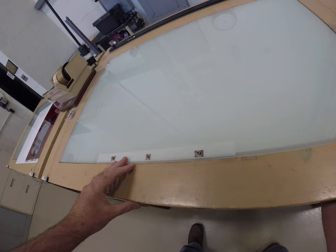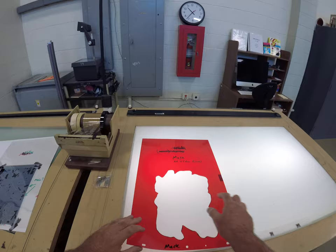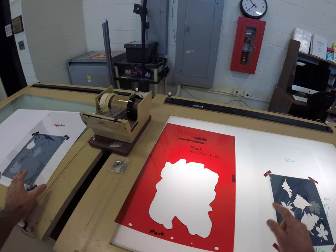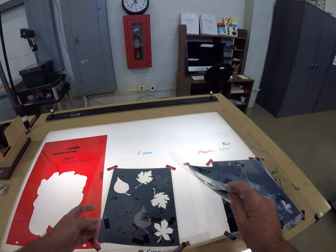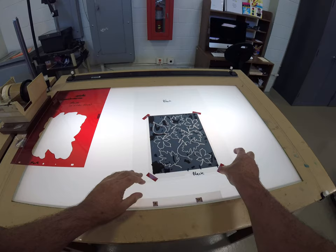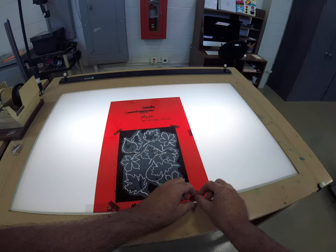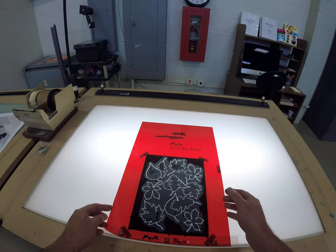This particular job is four-color process, so we have a mask that's common to all four colors. Then we have the black negative, the yellow negative, the magenta negative, and the cyan negative. We're just going to be printing the black today. You typically want to lay the film negatives on the pins, put the ruby mask on top of the negative, and inspect the negative for any scratches or defects that would print on the plate. If there were any, you would either use a black Sharpie pen to opaque that out or use some red ruby tape to opaque that out. But these look pretty good.